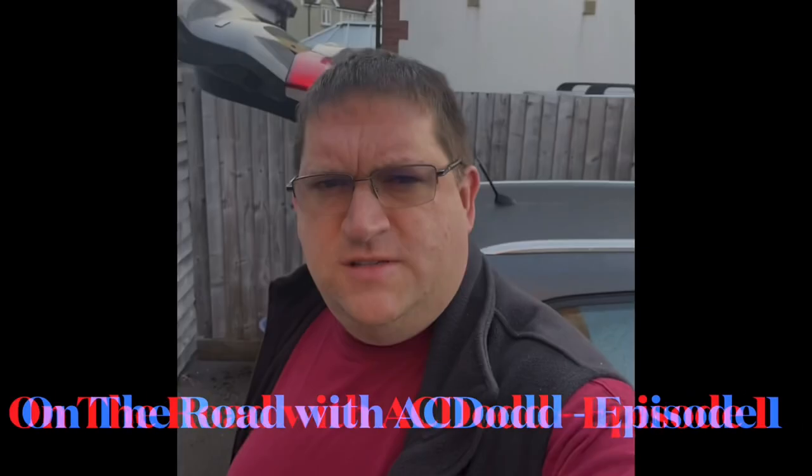Good morning YouTube, this is AC Dodd. Welcome to my new series called 'On the Road with AC Dodd', where I go around visiting customers and performing tune-ups on their cars, setting up their carburettors and ignition timing. Hopefully you'll find it useful.